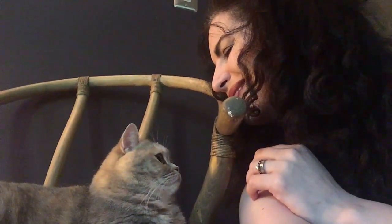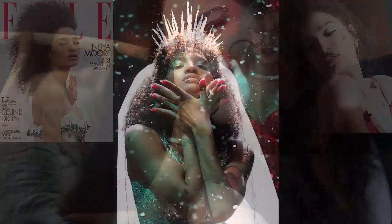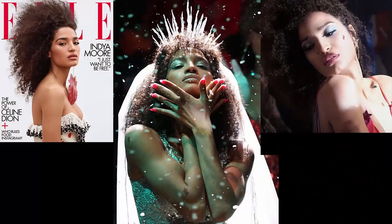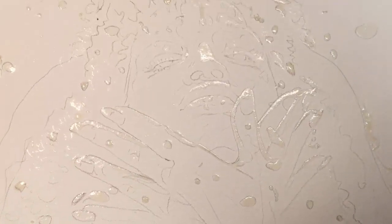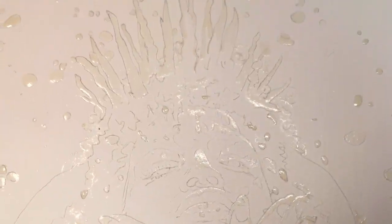Hi everyone. Today I'm excited to paint a portrait of the spectacular India Moore from Pose, one of the most groundbreaking and visually interesting shows on TV right now. This is a tough painting with a lot of sparkling and colorful things happening, and before I began painting I spent an hour and a half drawing and applying masking fluid to every highlight and out of the ordinary color I wanted to isolate. I have never used this much masking fluid on a painting before.